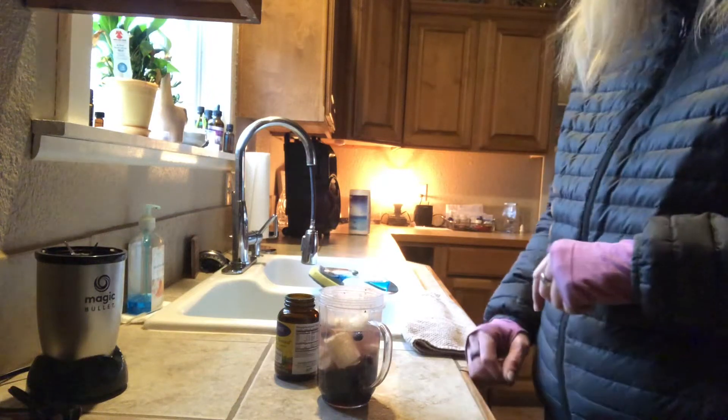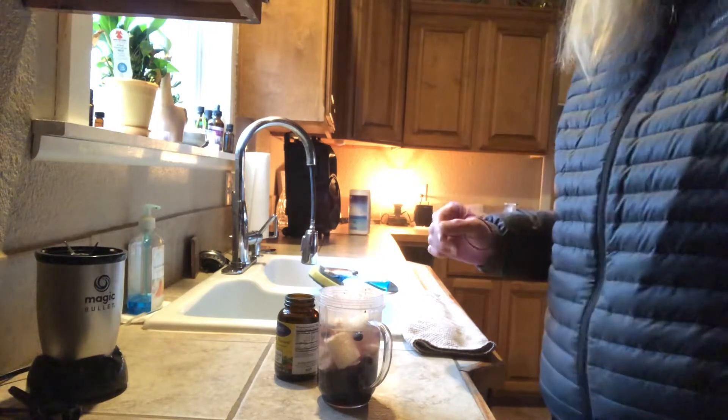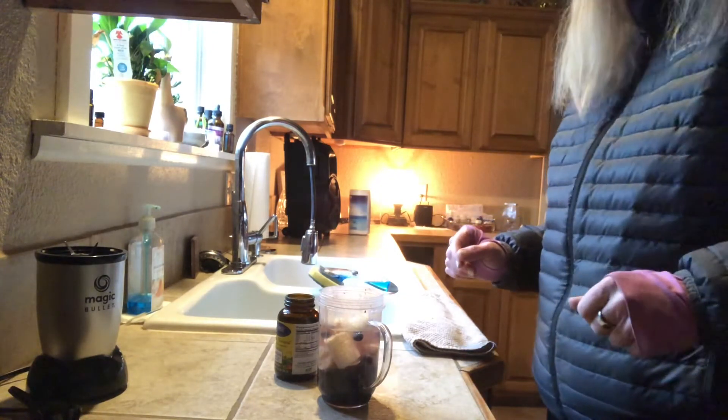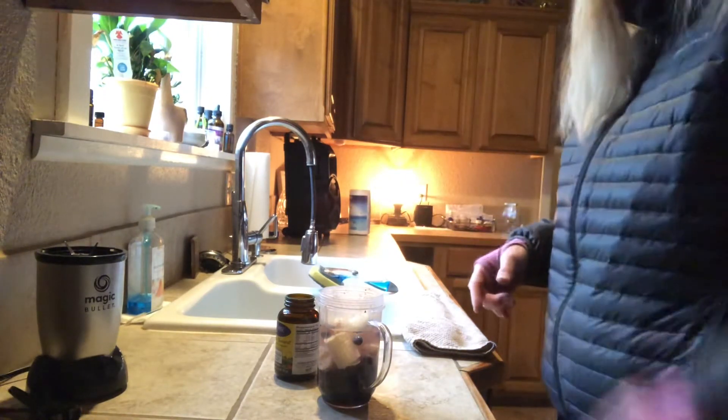Hey everyone, welcome to Bridie's Straight Talk. I am getting ready to go out in two-degree weather, took the day off because we're expecting ice, and I'm making my smoothie. I thought you guys need to know this smoothie.